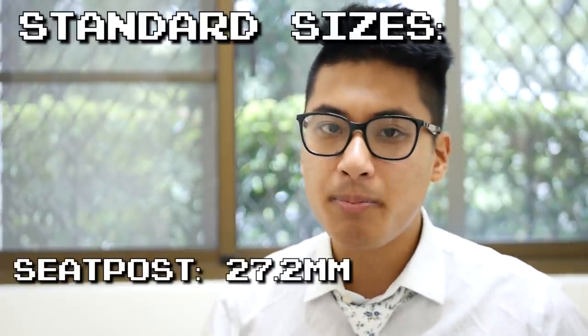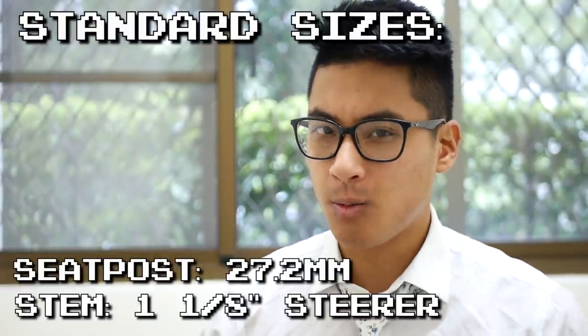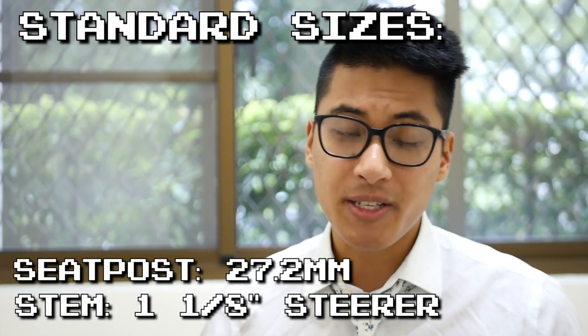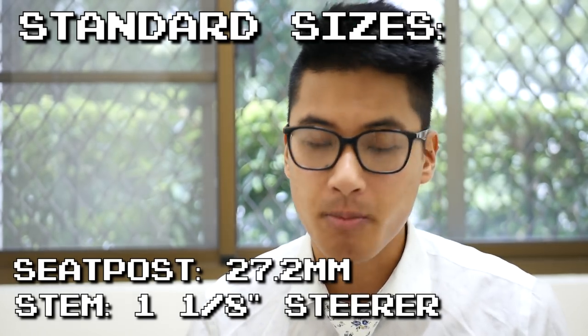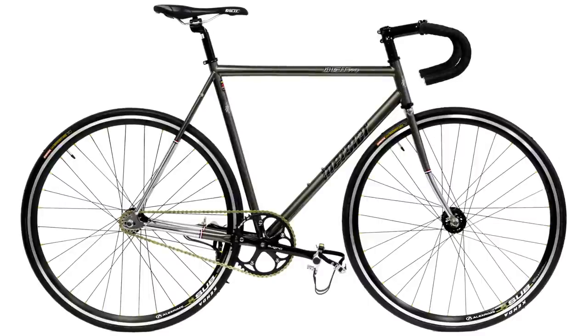For some reason, the stem and seat post are non-standard sizes — the seat post is 26.8 millimeters and the stem is a threadless one-inch steerer, which really limits your choices if you want to swap out these components. And probably the biggest drawback of the Kilo TT Pro is that, although it's such a great deal, it is only readily available in the US. With that said, if you are in the US, this is one of the best, if not the best, beginner fixed gear you can buy. If I could redo my beginner bike, the Kilo TT would be it.